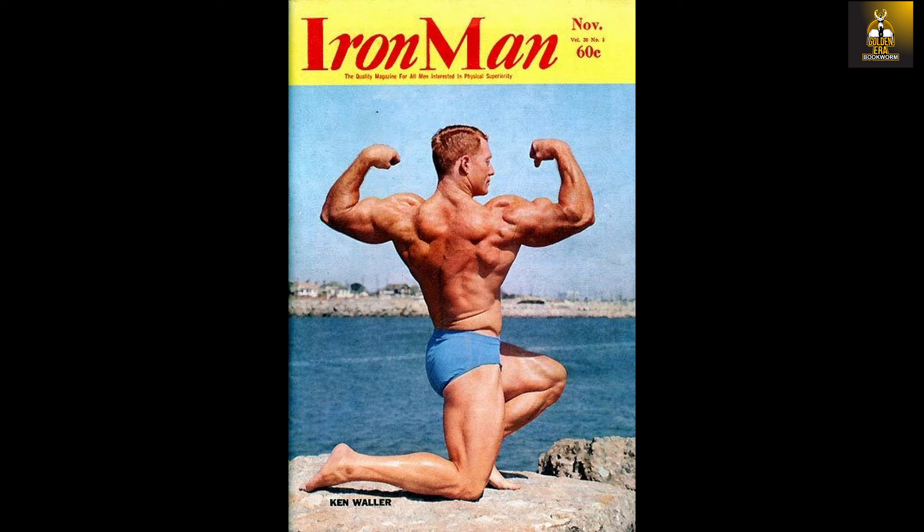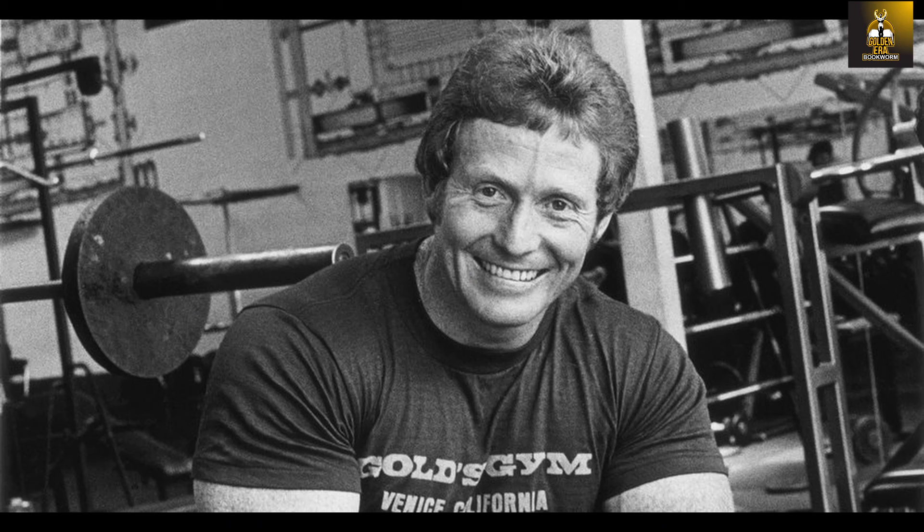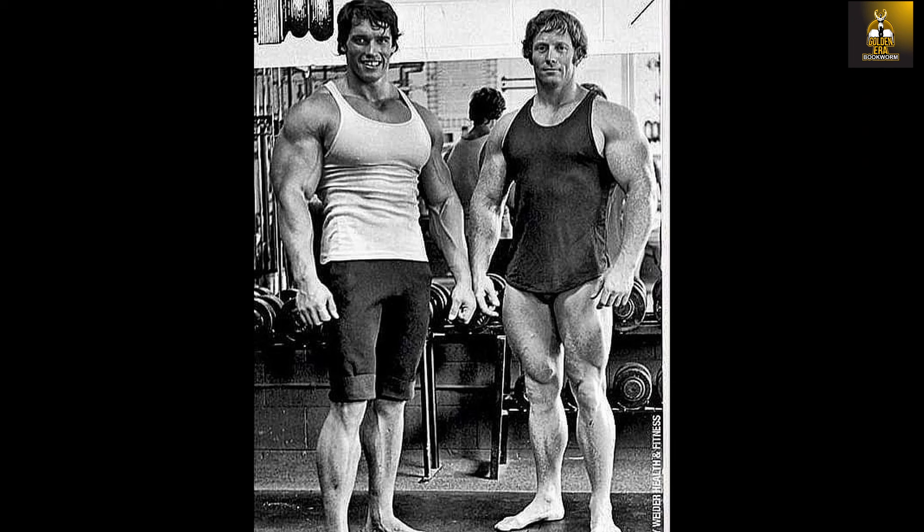That inner calf development was so prominent in most golden era bodybuilders. Ken Waller, affectionately known as Big Red, was already well developed prior to his bodybuilding heydays, as he — like so many other bodybuilders at Gold's Gym — was a promising football athlete.